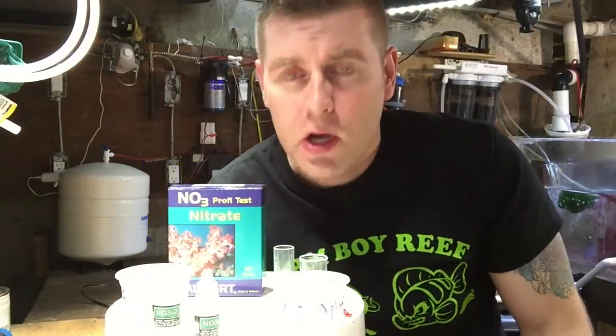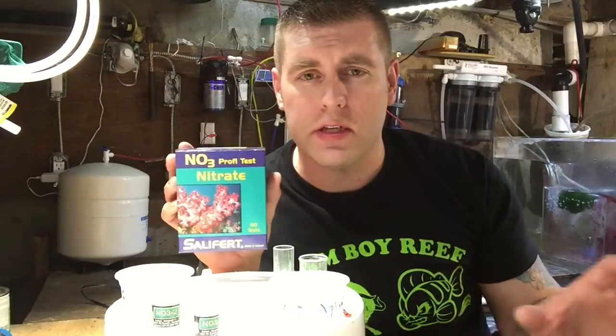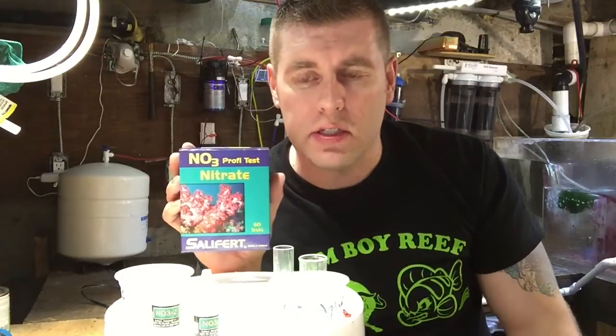How's it going today? Farm Boy Reef here. Today I'm going to show you another test from Salifert. It's a very easy test — like three steps. A lot of tests are four to five steps with charts and other mixing, but not this one.